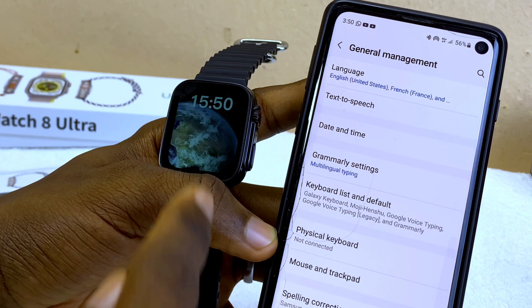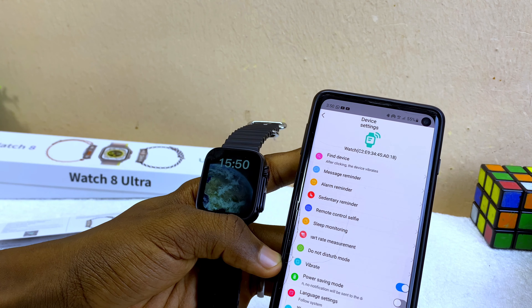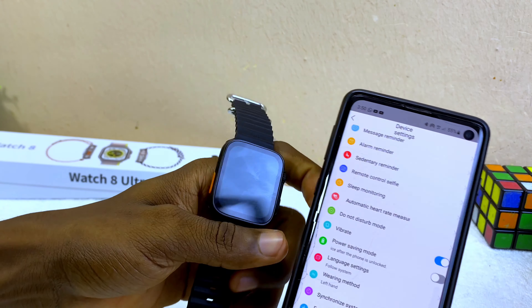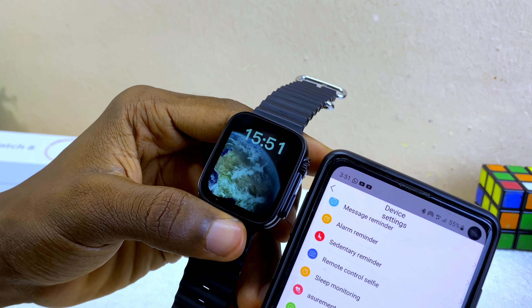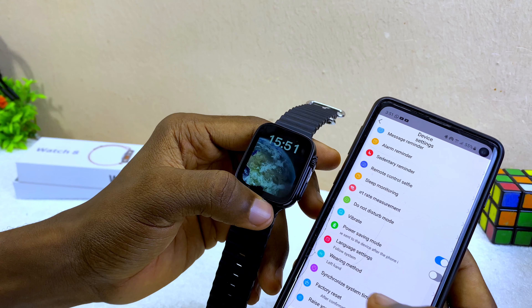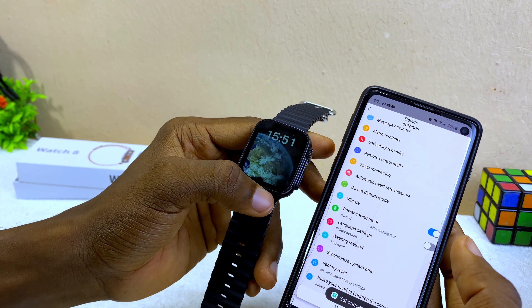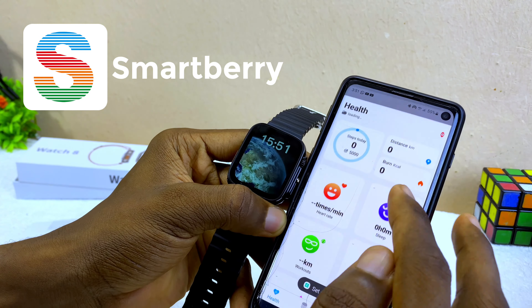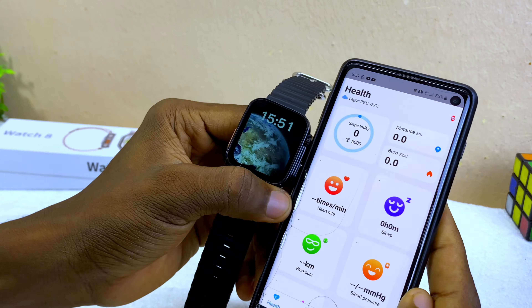Minimize and relaunch the iRefine app, then go to 'Synchronize System Time.' That should change the watch to 12-hour format, but as you can see it is not changing — it's still on 24-hour format on the smartwatch. Sometimes it works and sometimes it does not. You can also use the Smartberry app, which has a 24-hour and 12-hour format option and can sync with the Watch 8 Ultra.